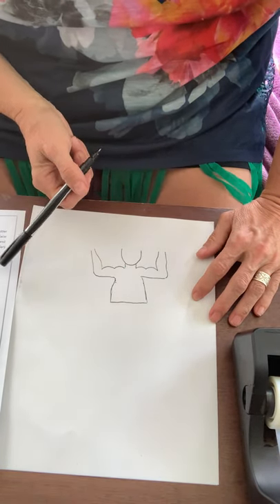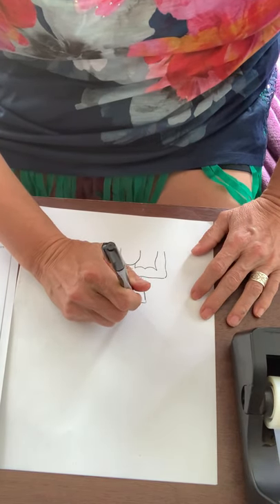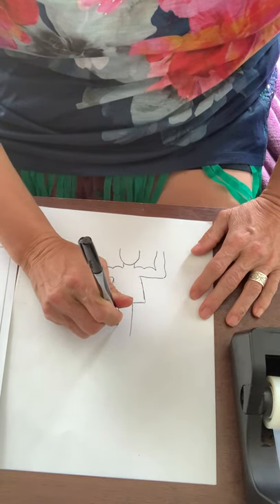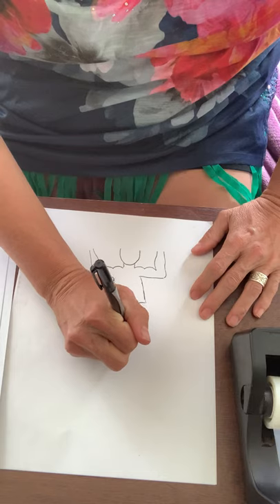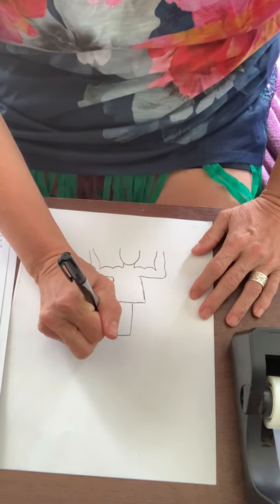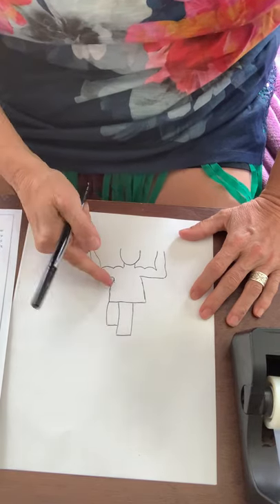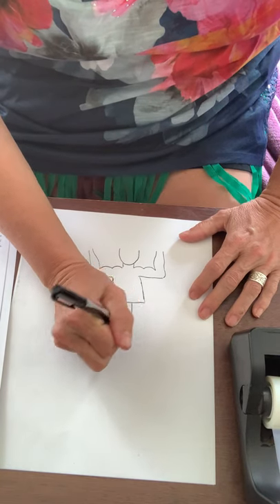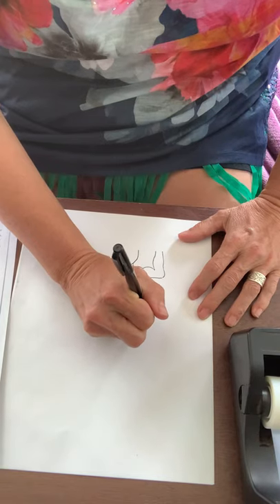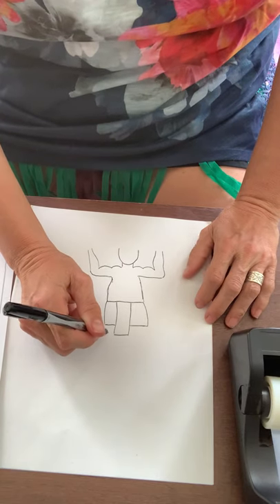Now we're going to go to his skirt — because they do wear a skirt. We're going to go in the middle and make two vertical lines, nice and long, then close it off. Then we're going to do another horizontal line, make an L shape, come up and connect it, do the same thing on the other side with the horizontal line, and then come back with a vertical line.